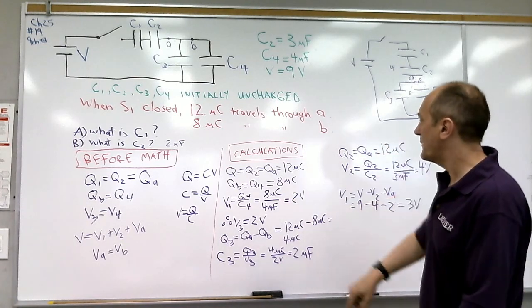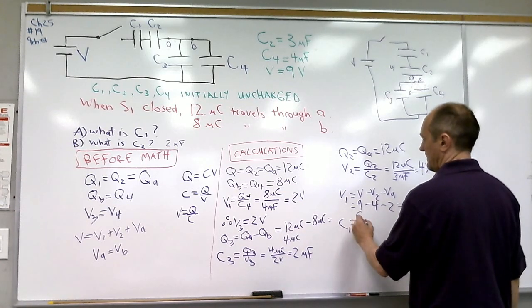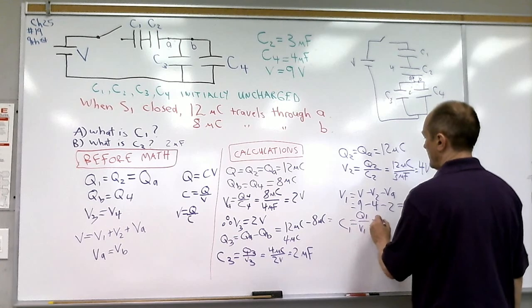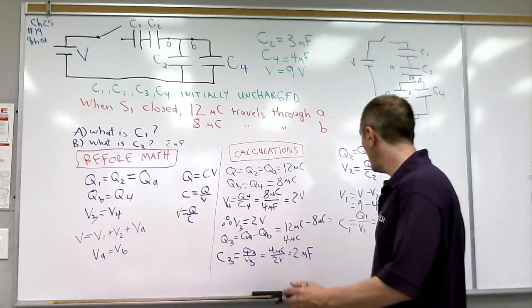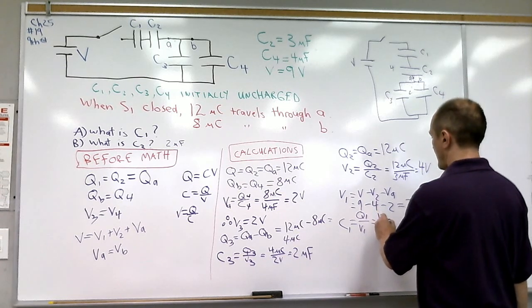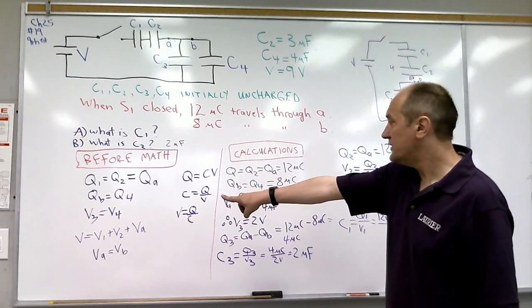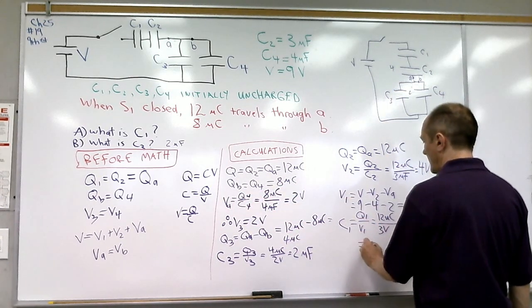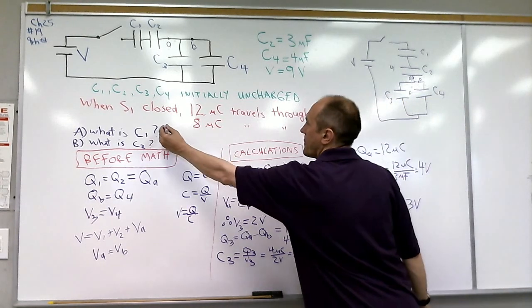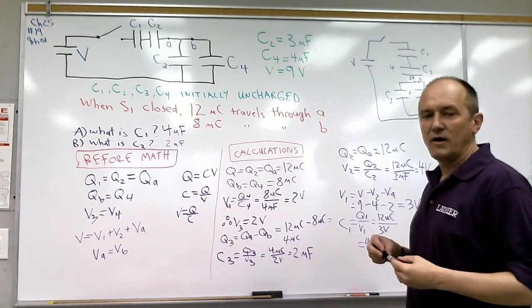Now, if we want the capacitance of C1, we use C = Q / V. The charge on C1 is QA = 12 microcoulombs, and the voltage across it is V1 = 3 volts. So C1 = 12 microcoulombs / 3 volts = 4 microfarads. And we're done.